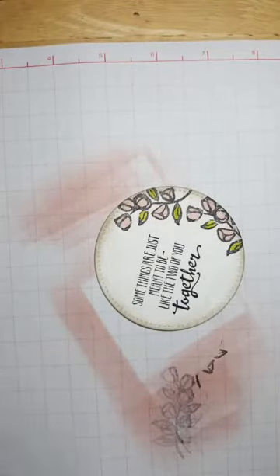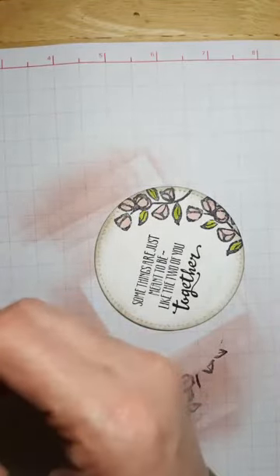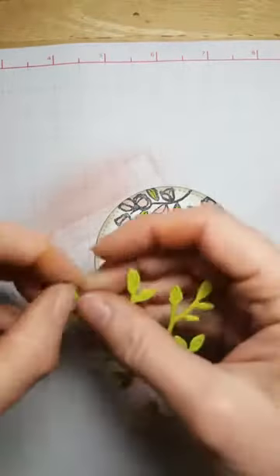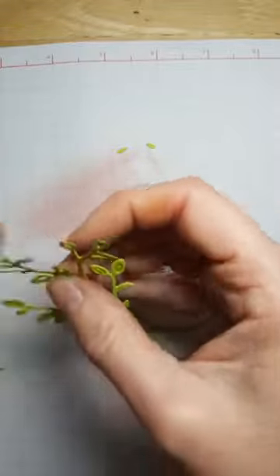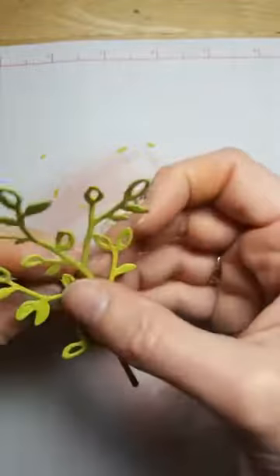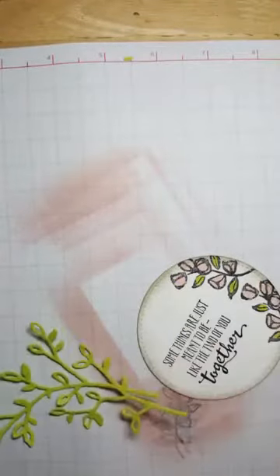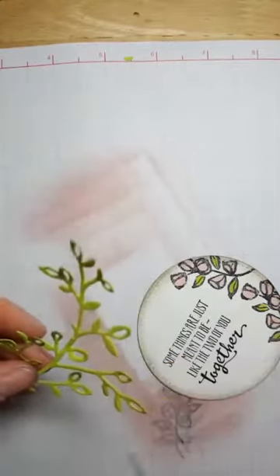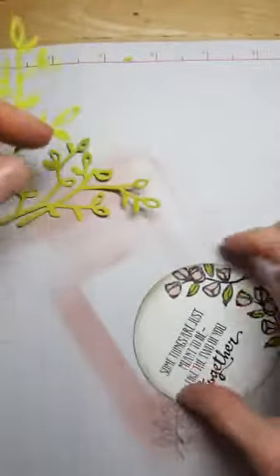I did cut out one of the little leaves from the framelits as well — those are called the Petals & More framelits and they coordinate with the Petal Palette stamp set. You can buy them in a bundle and save 10% when you buy them together. I'm just poking out the little leaves — you could use your pokey tool but these come out really easily. Usually you only need to run your Big Shot through once, but with little tiny bits and pieces I roll it through and back, which pops them out really easily.